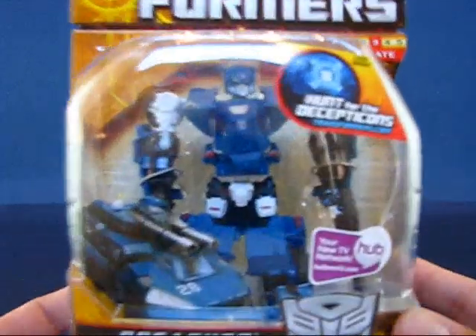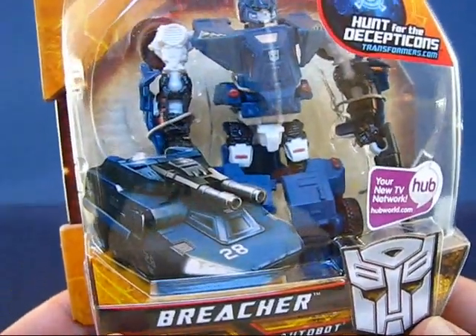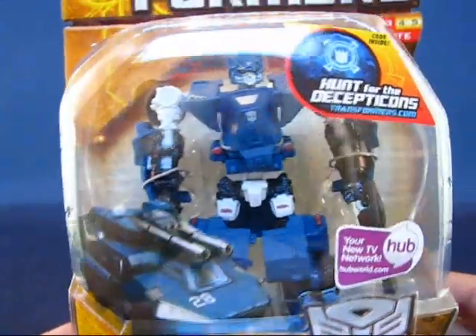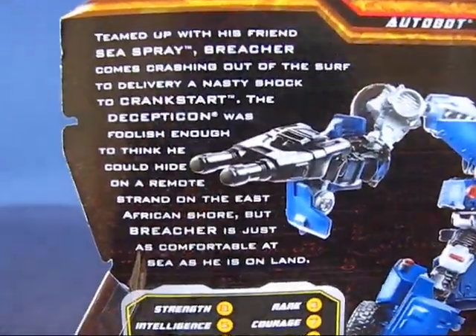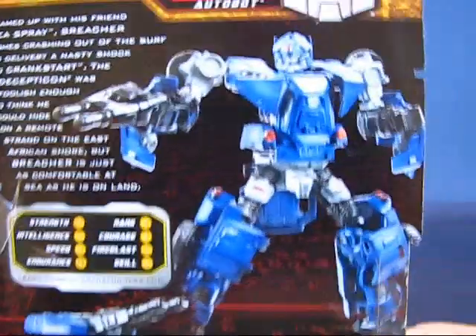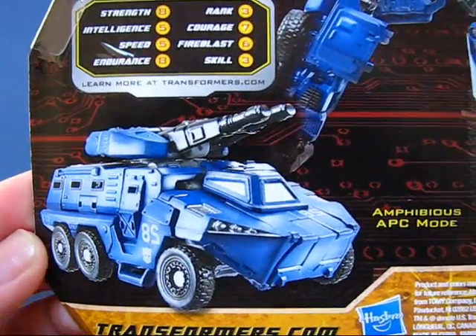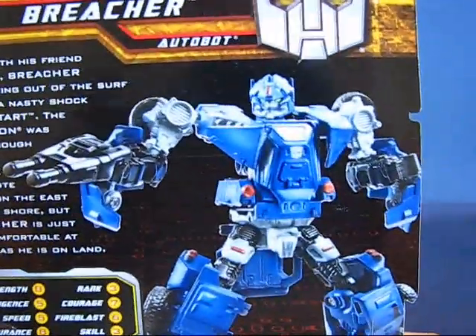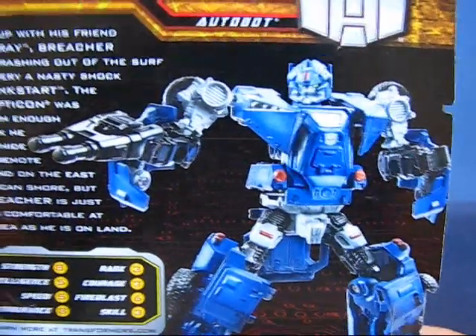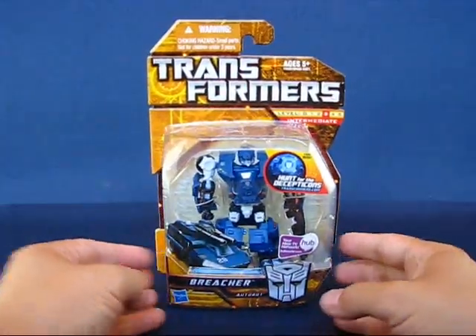Taking a look at Breacher in the package, it's a pretty neat Scout Class Transformer. It's obviously going to be out of scale in his alt mode, but in his robot mode he looks pretty neat. His head looks almost like Optimus's head in design. Taking a look at the back of the package, there's a description of Breacher, and it looks like he's a friend of Sea Spray. There are some stats, a picture of Breacher in his alt mode as an armored personnel carrier — obviously out of scale — and Breacher in his bot mode. He's got these twin lasers.